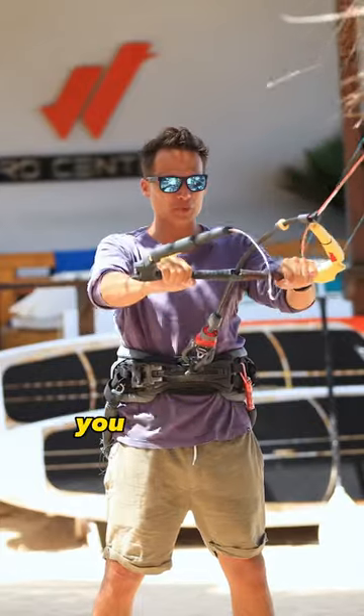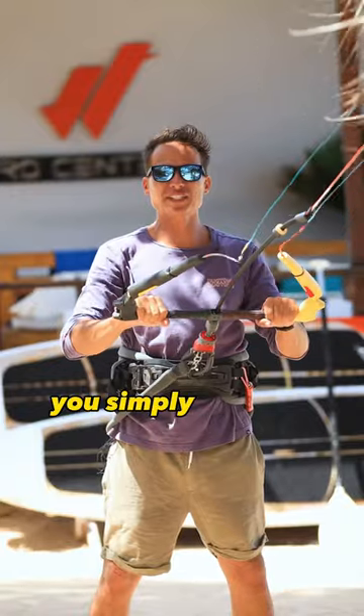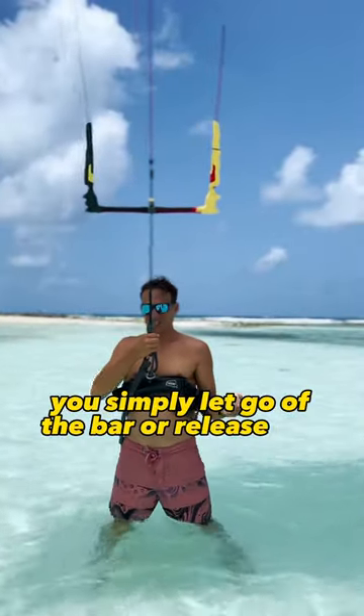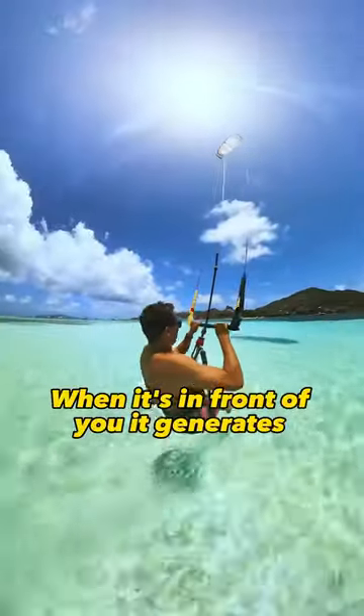To control the power of the kite, you pull the bar to generate power, you push out to release the power. To stop the power, you simply let go of the bar or release the kite. When the kite is above your head, it does not pull. When it's in front of you, it generates power.